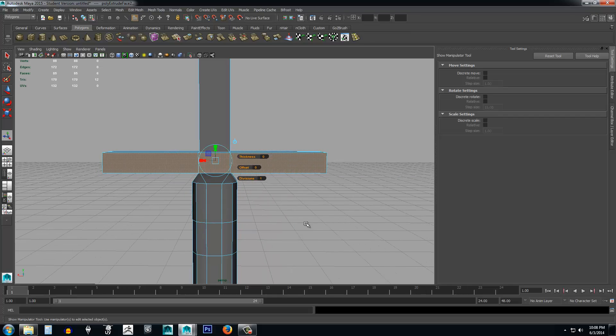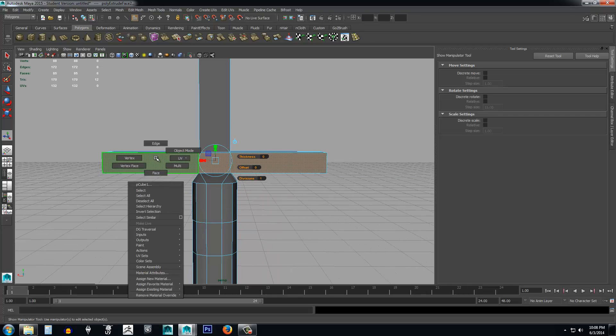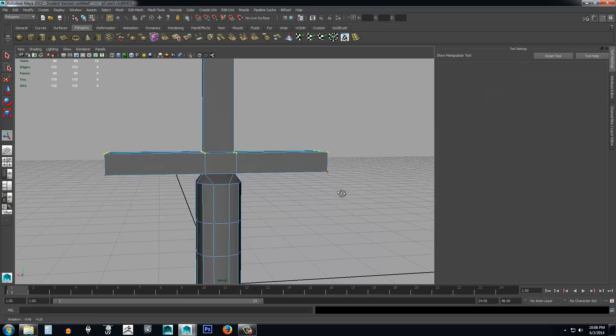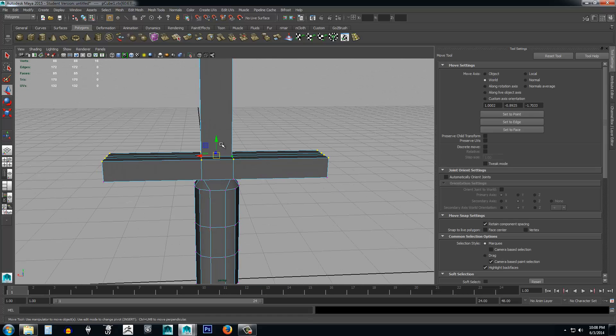I think what we're going to do is just go ahead and scale or actually just move them all down. So right-click on the object, select vertex, and we're going to select all these vertices here — make sure you get even the ones on the blade — and press W to go ahead and move these down.